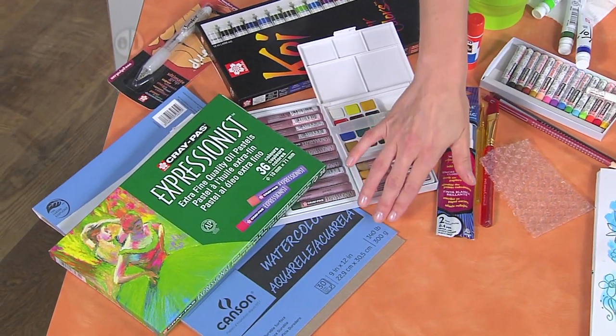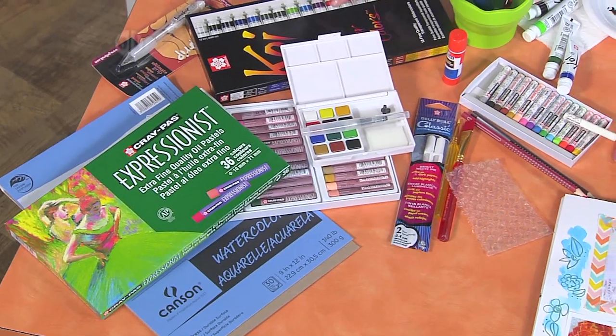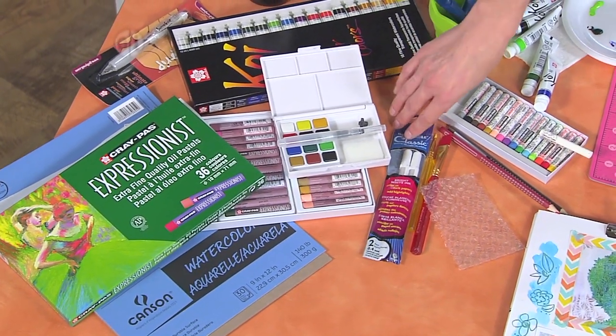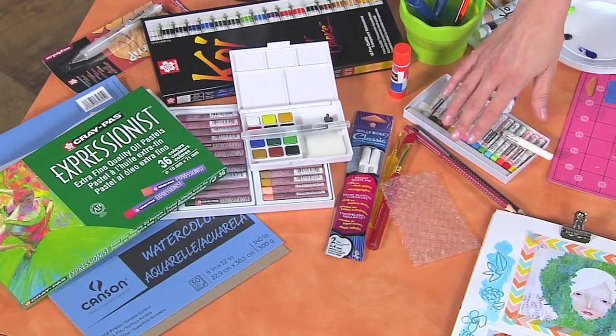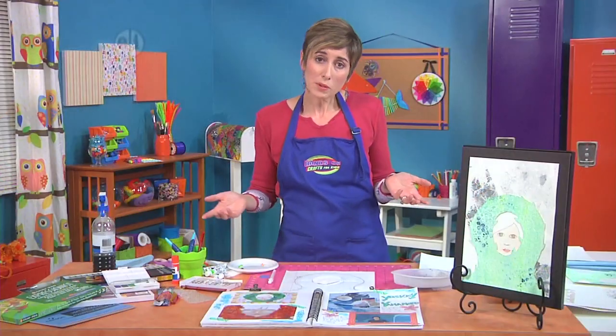So you'll need some watercolor paper, oil pastels, some watercolors — you can use cakes or the tubes of it — some white gel pens, paint brushes, a couple colored pencils, and some paper towel. And I think we're ready to get started.